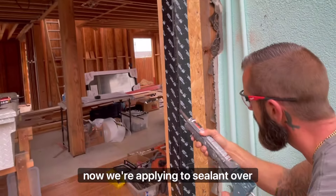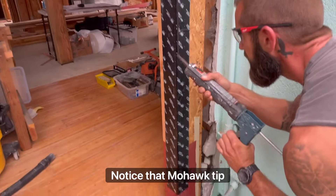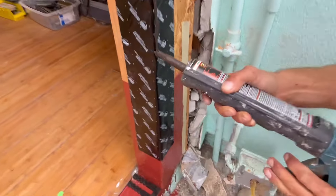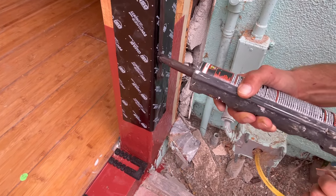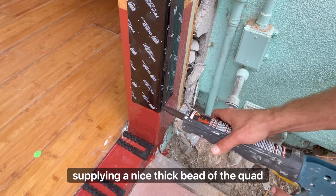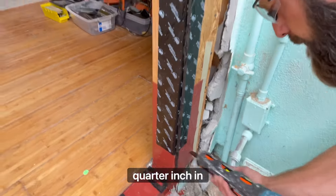Applying the sealant over the quad butyl. Notice that mohawk tip creates a really nice bead so when the fin sits on it. You're applying a nice thick bead of the quad, and you're putting that quad about a quarter inch in approximately.